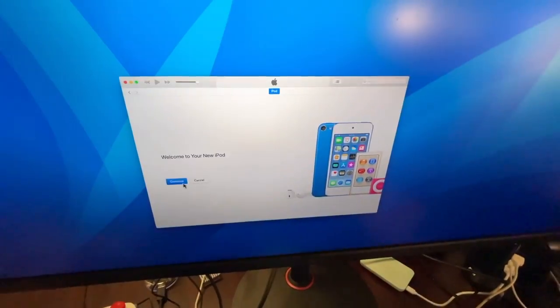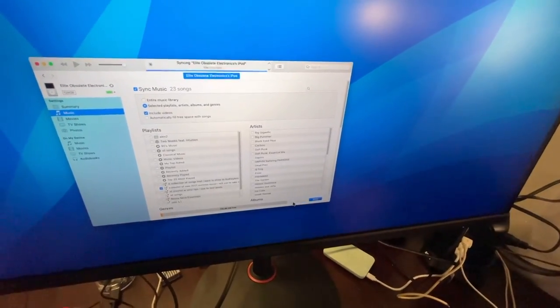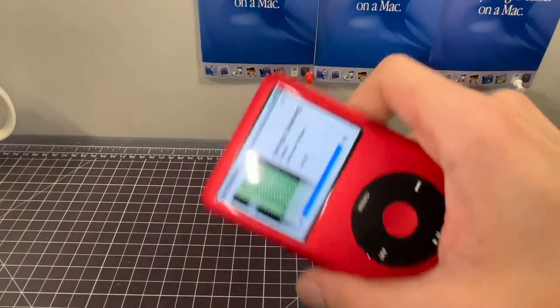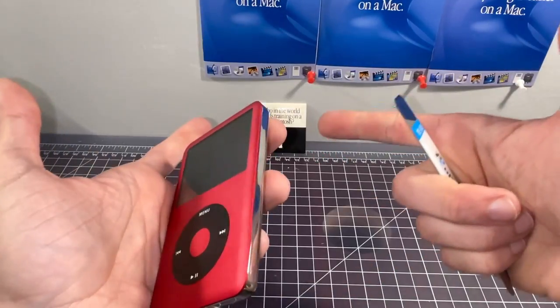Let's go ahead and plug this into my computer and put some music on here. Cool — it works fine. We all know what we're here for though. I want to open this.